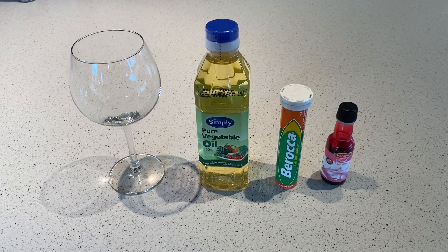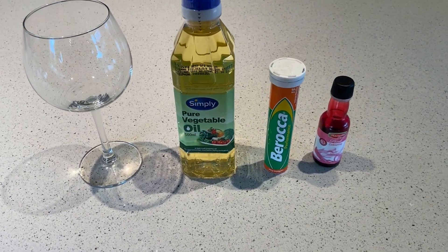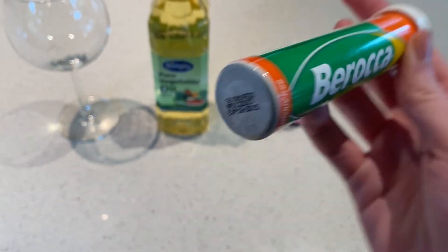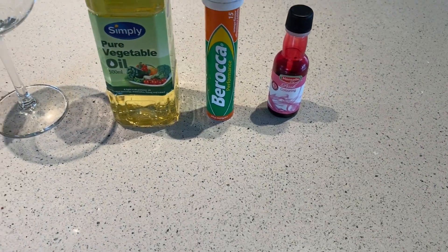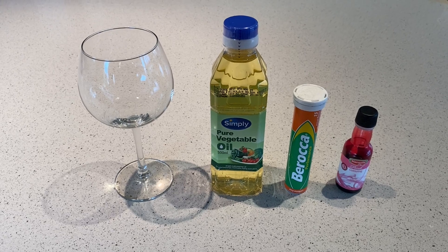So I've got a wine glass, some vegetable oil, and some sort of fizzy tablet — I've got Barocca, but these are actually expired about five years ago, so hopefully they still work. And some food coloring — I went for pink again.